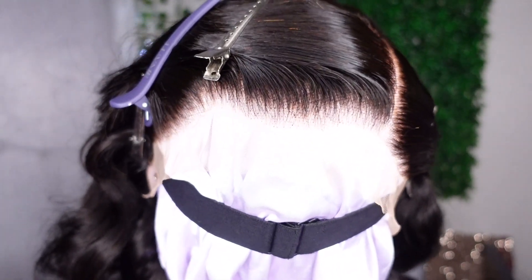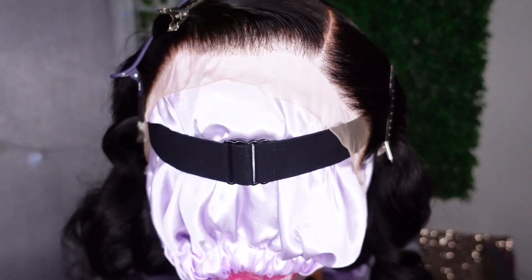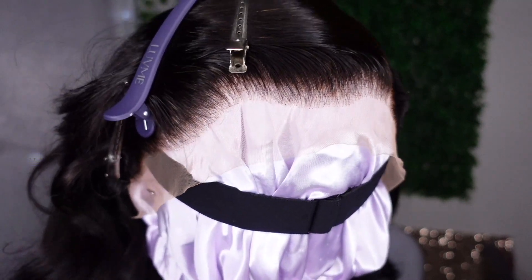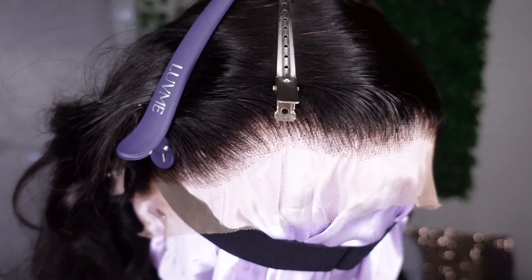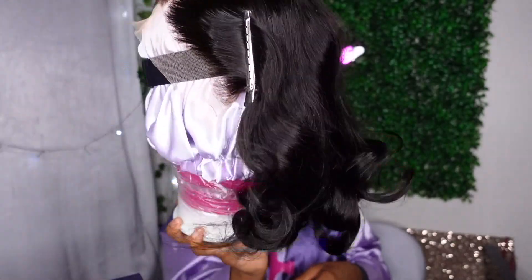Moving on to the wig — I have it on a wig stand because when it comes to hot combs I'm really clumsy, so that's the only reason I put it on the wig head, for my safety. Look at this plucking — I did not pluck this wig at all. Whoever plucked this wig at LoveMeHair, you guys do such a great job.